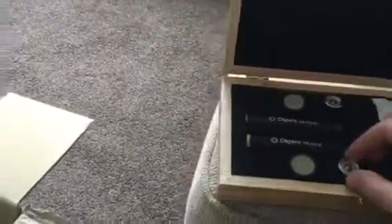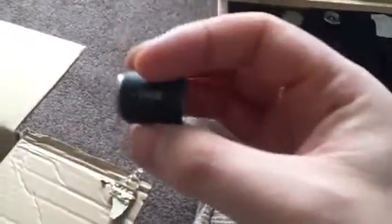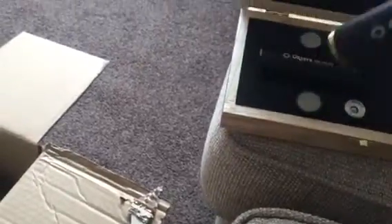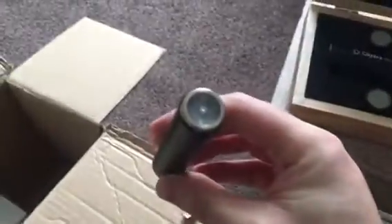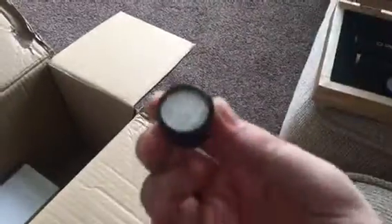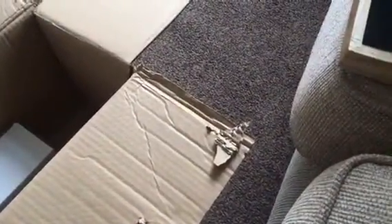Gorgeous, gorgeous. So we've got our pad here — a 10 decibel pad. See that? 10 decibel pad. And we've got two of them, plus the actual microphone itself. Nice. We've also got the capsule — it's a cardioid.